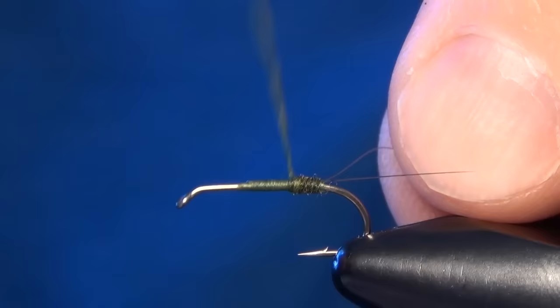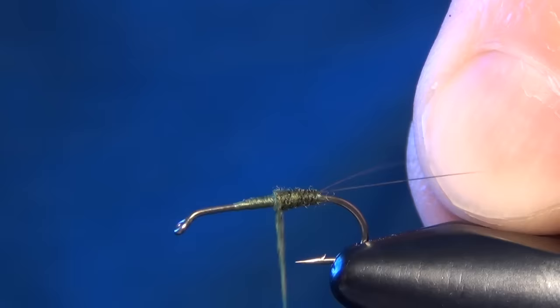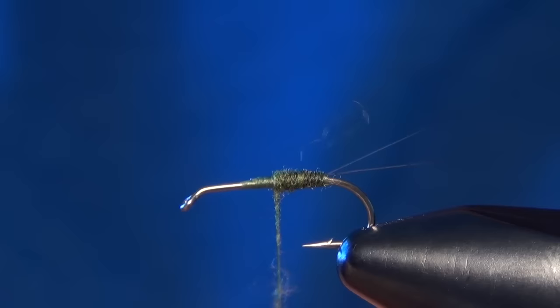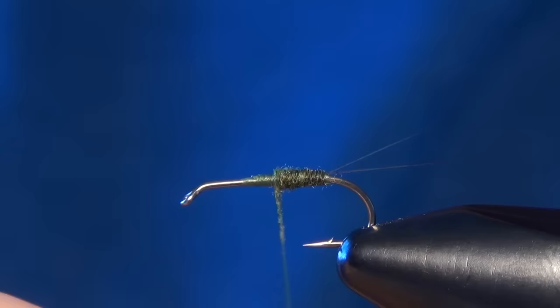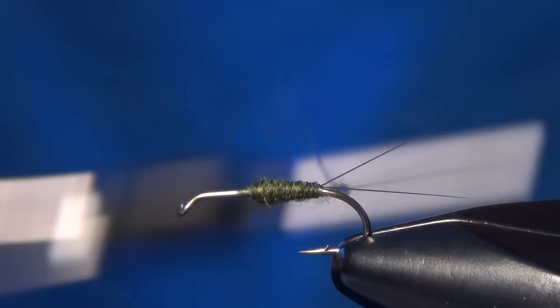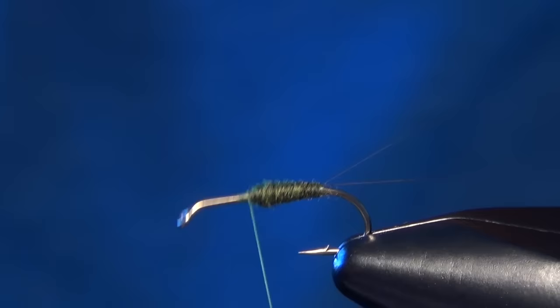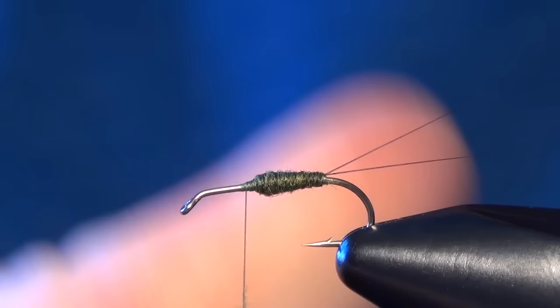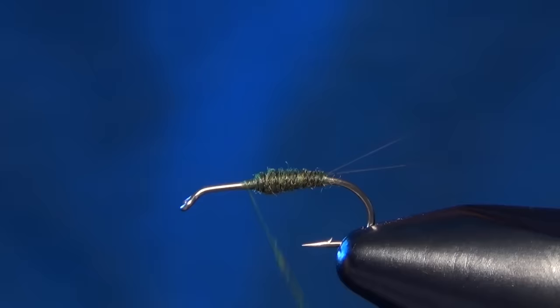You can use your dubbing to kind of build a little bit of a taper as you work your way forward on the fly. You can see this blue and olive dubbing is a fairly dark olive — that's the look we're going for. I like to apply my dubbing just a little bit at a time and slowly build up the taper rather than adding it all at once. We're only going to dub about two thirds of the shank of the hook at this point — I don't want to go all the way forward, just a little more than half, about two thirds.